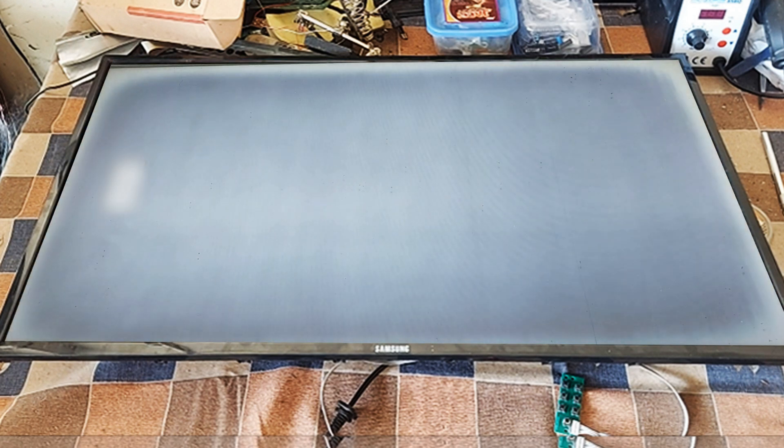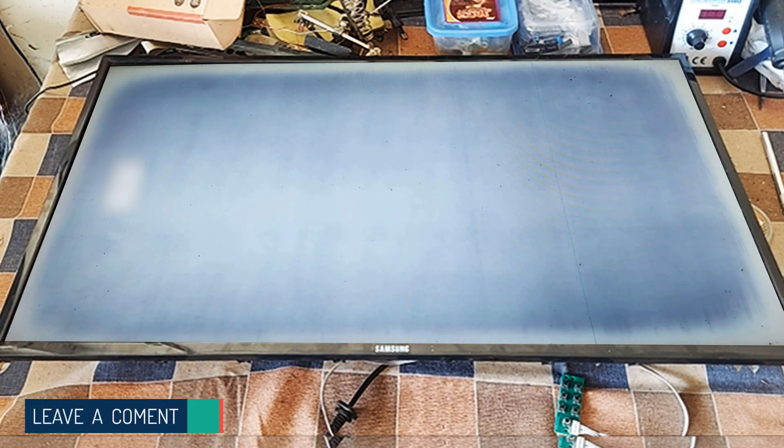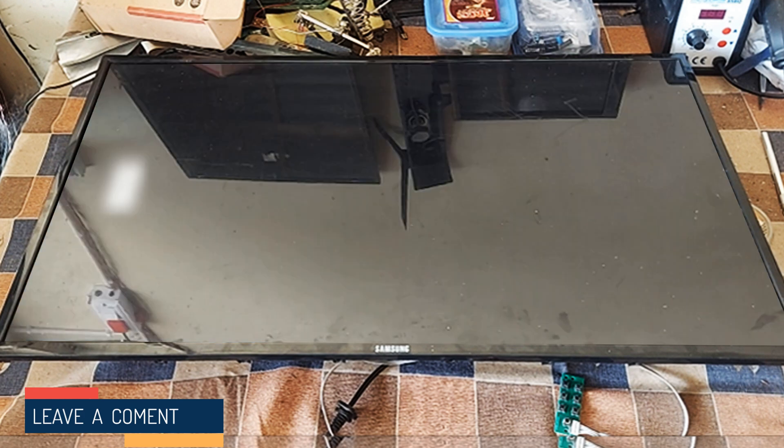Dear friends, you see first the image is frozen, then the whole screen is covered with blue and white. So stay with me for 2 minutes, I will explain what you need to do.